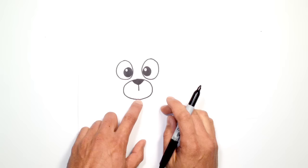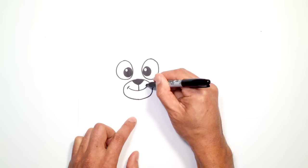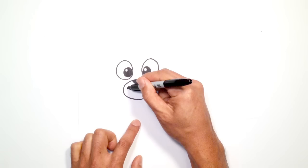From here, I'm going to start in the middle and come down about halfway between the bottom of the nose and the chin. Then from here I'm going to draw a curve — starting on the left, I'm going to curve up to the right, and then on the ends I'm just going to draw a little curve, like a little bracket — just a little smile line.